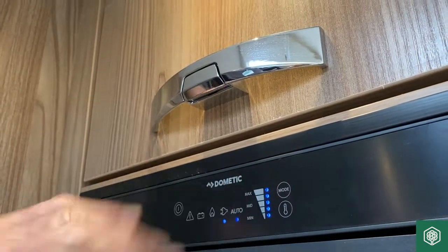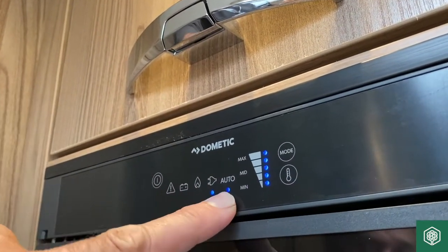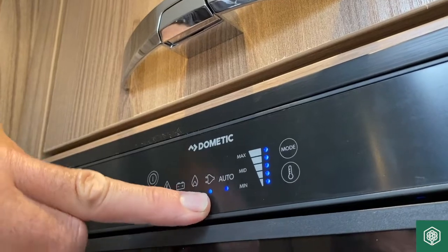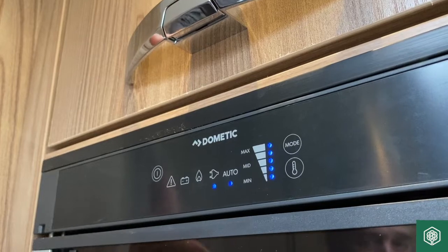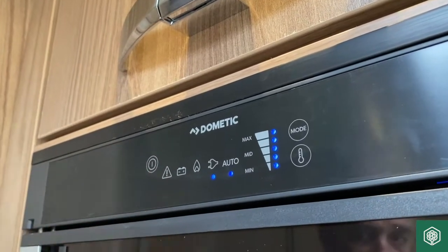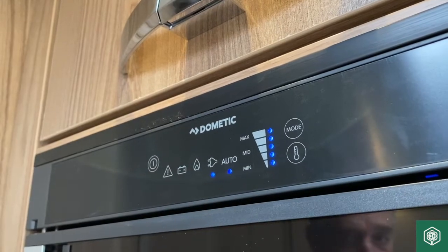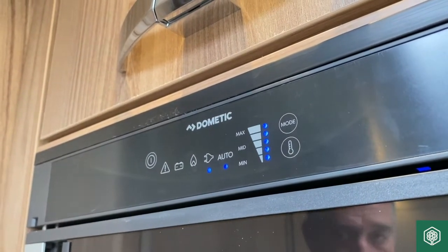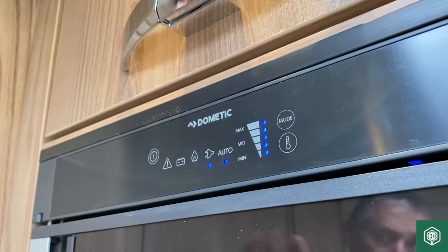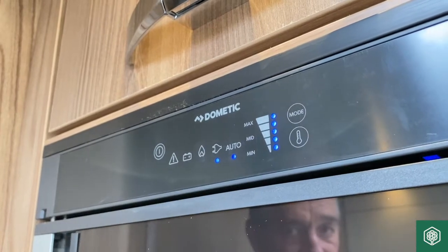Quite a nice feature of the auto setting is that on campsites we sometimes get low voltage. If you've got it on auto, it will select mains electrics first — but if the voltage drops below a certain level because everybody's using mains electrics on site, it will automatically switch over to the gas side of the system to keep the refrigerator cold. So if you leave it on auto when on site, it will automatically swap over to whichever supply is available.